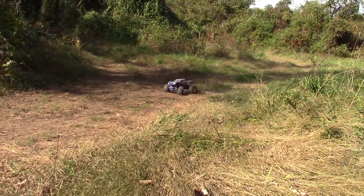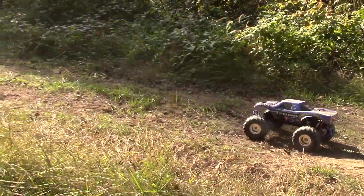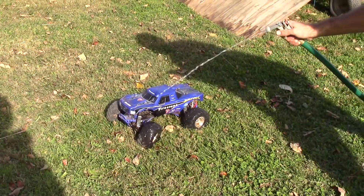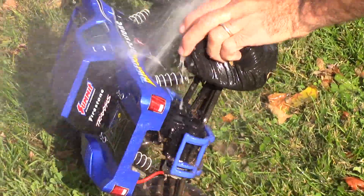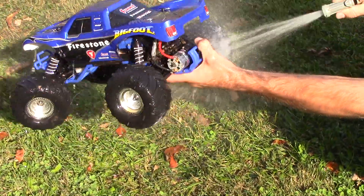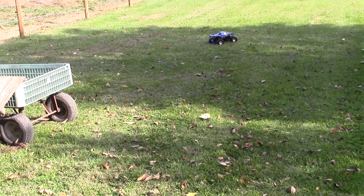Wow, I could use a wheelie bar on that baby! All right guys, we're back home. I'm going to clean it up and then we're going to hit this jump we got set up. Old Lancelot's going to watch. She's looking pretty again — I love waterproof RC for this reason alone. Look at that, oh yeah — oh, I hit my camera already.